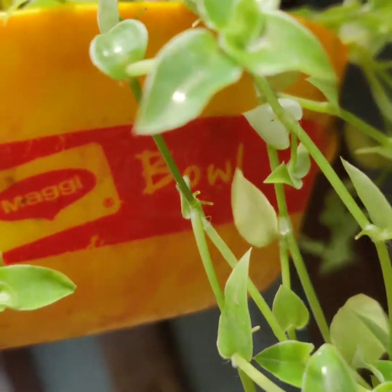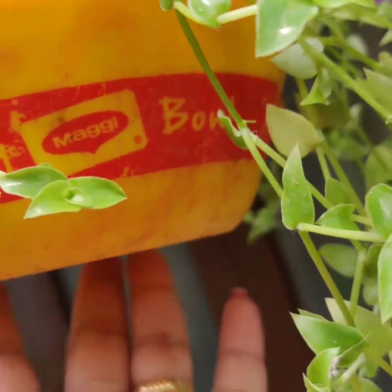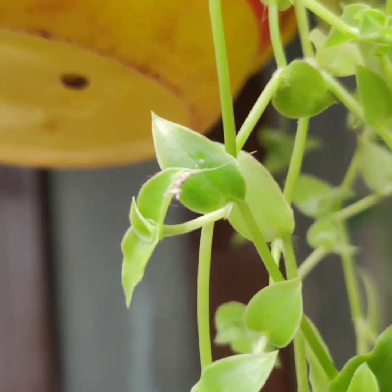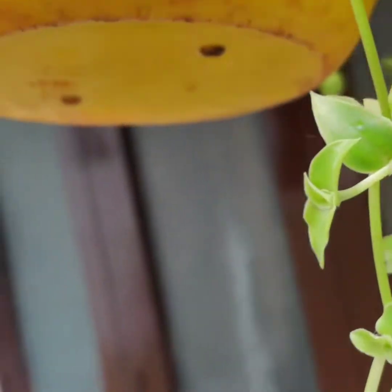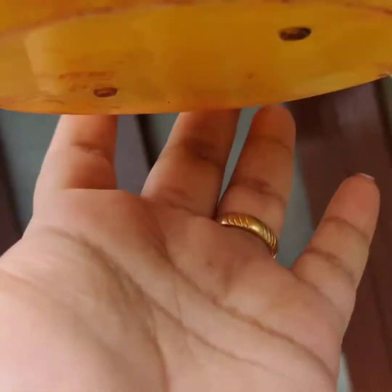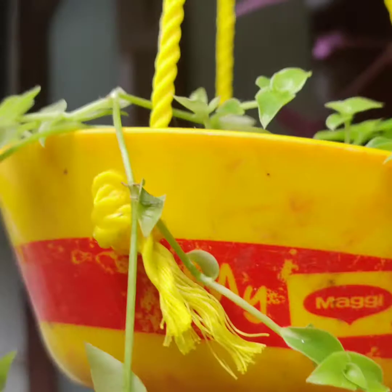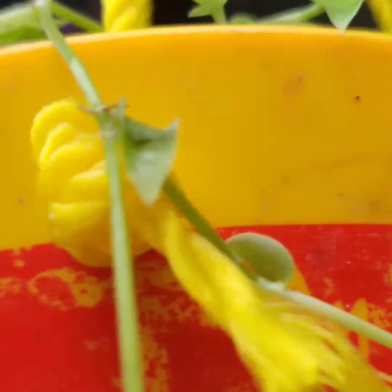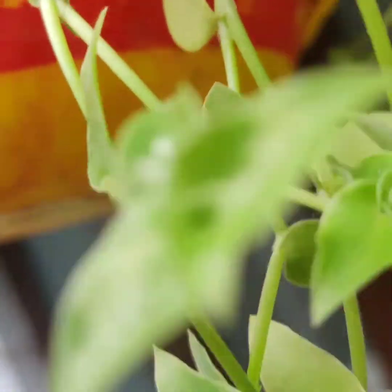Turtle vine is very easy to maintain. Just half an hour of sunlight would be more than enough — you don't need to give it loads of sunlight. I've also made holes in the container. I've adjusted this one in a hanging planter and it's growing just as it is.